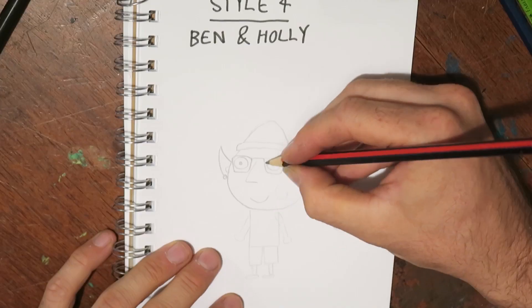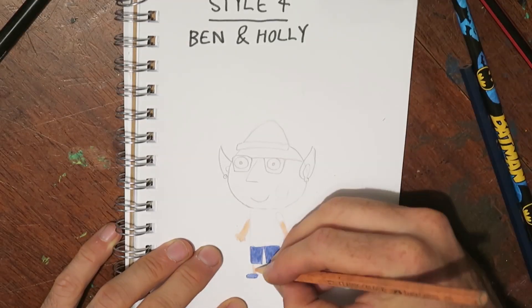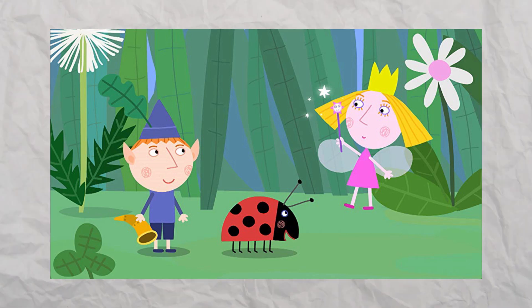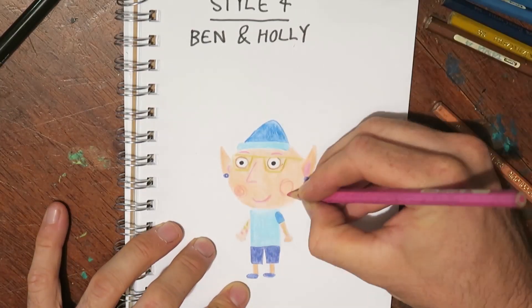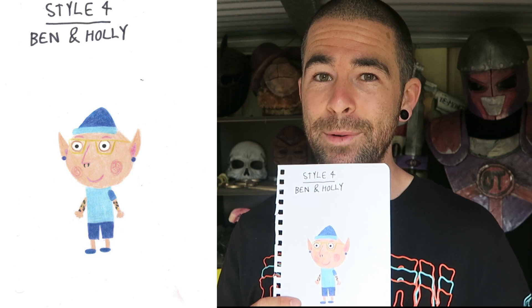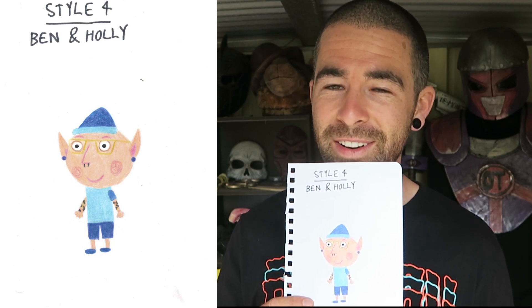Wouldn't share my lunch with him. Style four: Ben and Holly. Ben and Holly is a show made by a lot of the same people that made Peppa Pig, so the art style is fairly similar. Most notably, it doesn't use any black lines to outline anything. That's actually kind of tricky to do cleanly using colored pencils, but here's what I did. Would I share my lunch with this guy? Yeah, I think if I left my lunch at home, he would give me his lunch and just eat nothing, just so I would be happy. He's very nice.